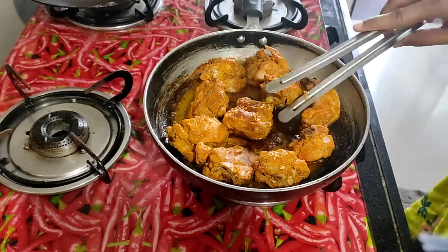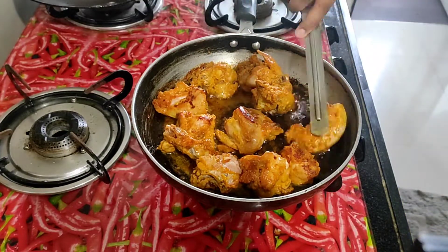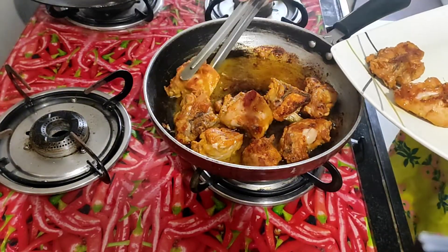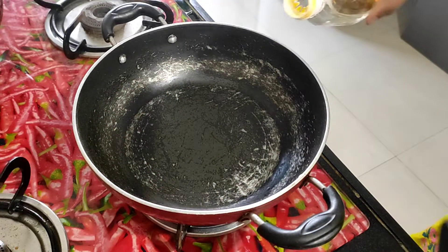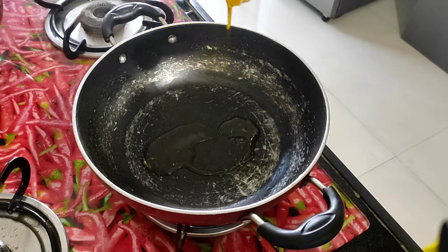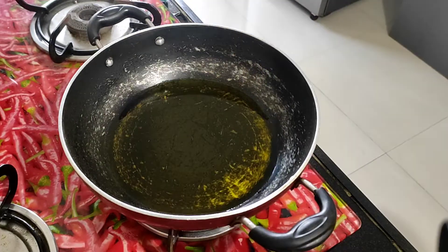Set it properly. Keep the pieces open so that it will cook properly. Now fry it and fry it again. Then I will remove all the pieces separately onto a plate. Now we will prepare the gravy. For the taste or flavor, you can use butter or desi ghee.